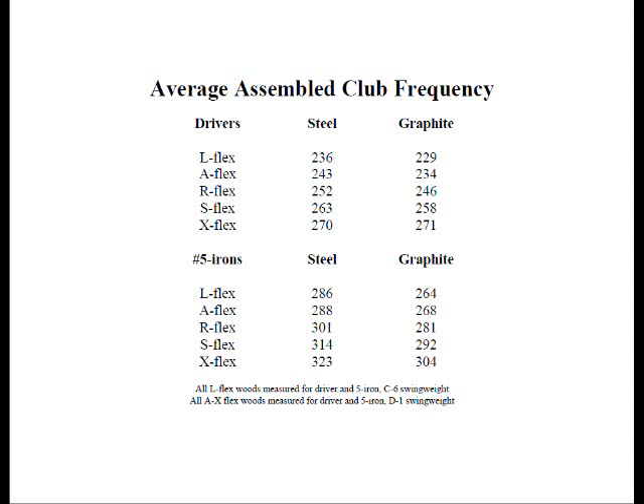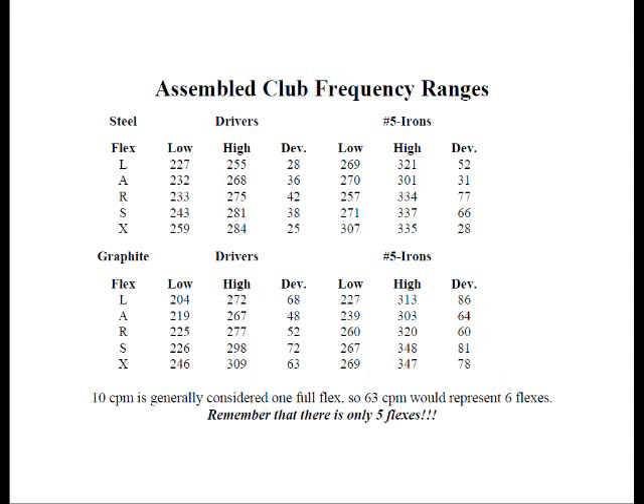The next screen shows assembled club frequencies based on all testing done over the years. Averages are made up of the highs, the lows, and everything in between. The differences in assembled club frequencies of identical flex, length, and swing weights can be quite considerable, as you can see from this chart. Remember, 10 CPMs is generally considered one full flex.